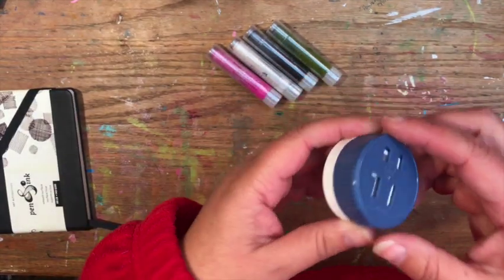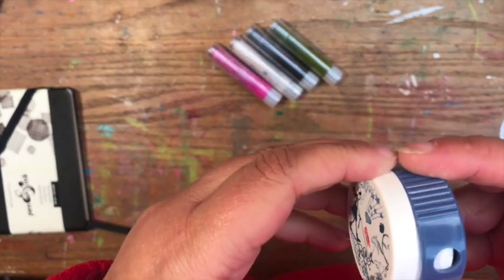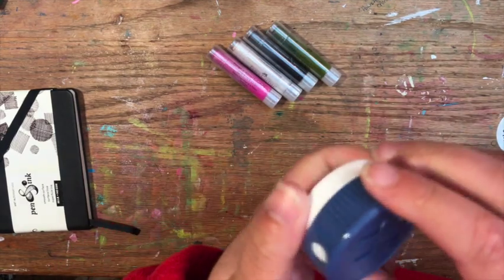I also picked up this little pencil sharpener because you can close it — you twist it to open it and the shavings won't come out.